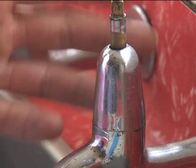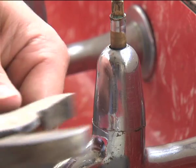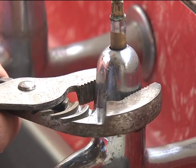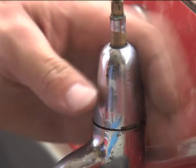Sometimes the body cover may be really tight, so if it is, grab your pair of multis, adjust it to the right size, and grip it tight on the body. Then turn it anti-clockwise to undo it. Once you've loosened it, you'll be able to wind it all the way off.